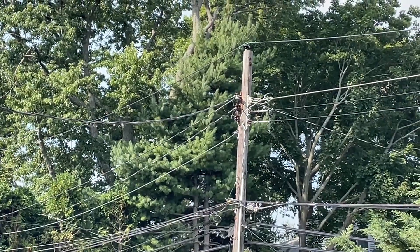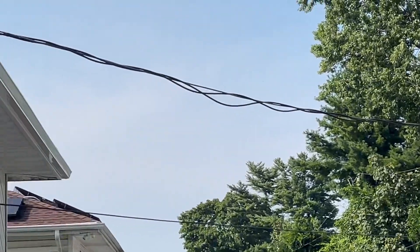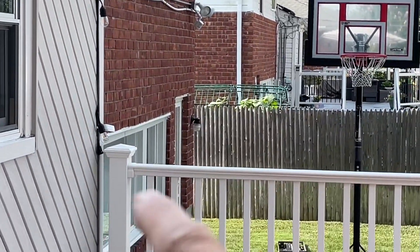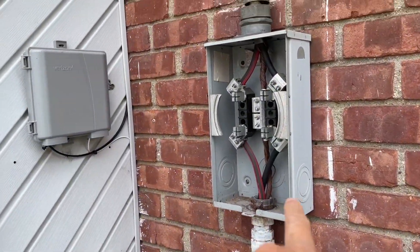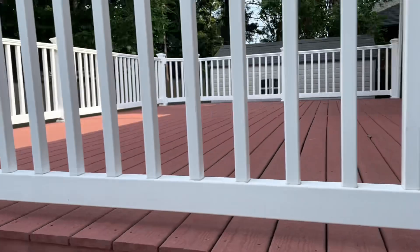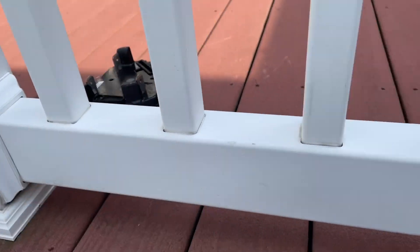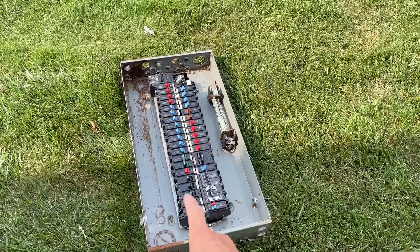The electrical distribution runs from the pole over to the meter. They pulled the meter and put it way over here so no one will stick it back in. This is the old panel box — a bit rusted — but some of the breakers look good; not all of them are bad.